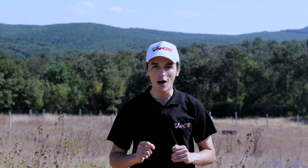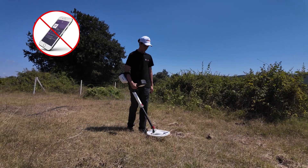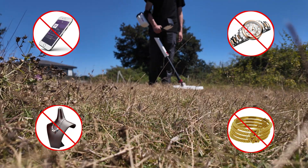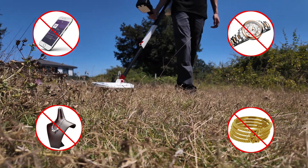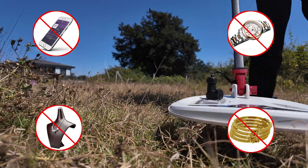To ensure optimal performance across all coils, please observe these general precautions. Remove all metallic accessories before operation — items such as mobile phones, watches, bracelets, and necklaces must be kept at a safe distance from the search area, as these can interfere with the coil signal and lead to inaccurate or false readings.